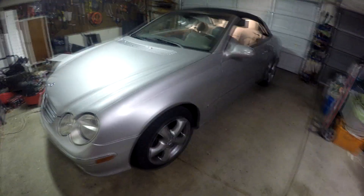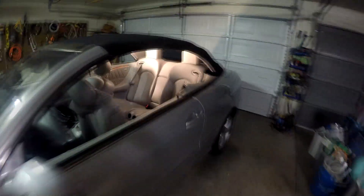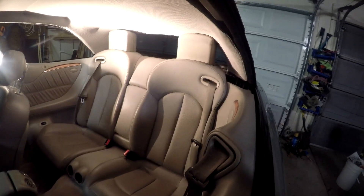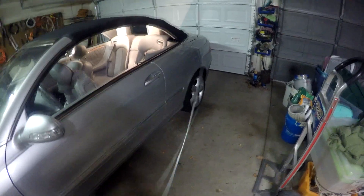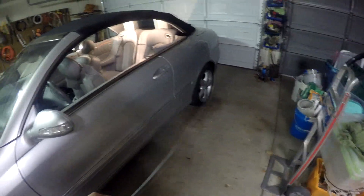Again, this is the 2005 CLK320 convertible. The backs of the head rests have popped up during a speed bump, so you can see they're popped up pretty much all the way. What we're going to use is just a hard wire to hit a little clip that's kind of hidden.